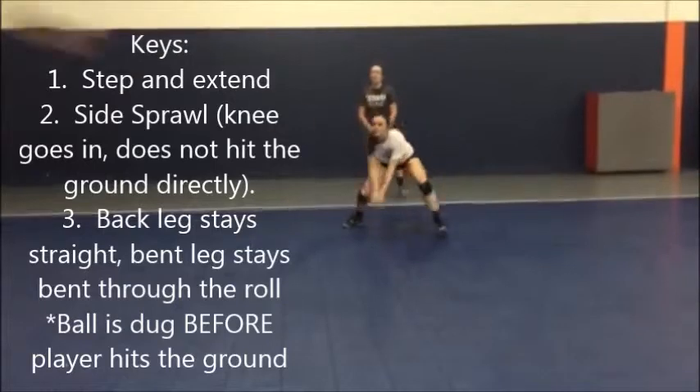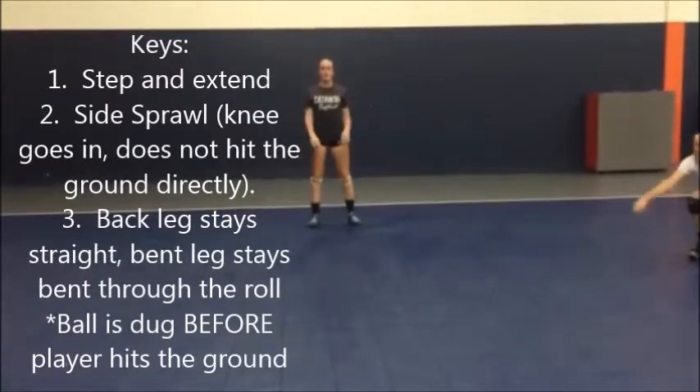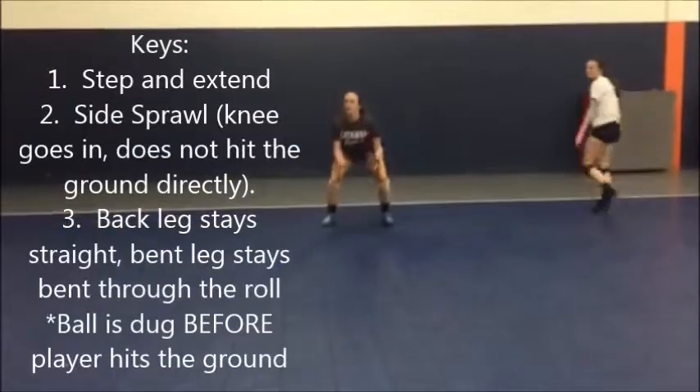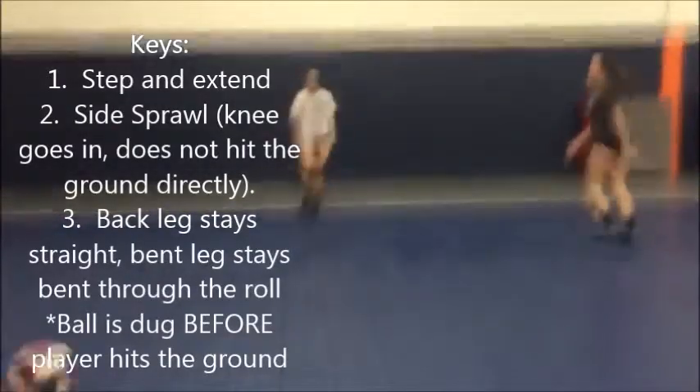Keep your back leg straight, Ellen. Keep your straight leg straight. Don't talk to your body roll. I have a feeling we're going to have to teach this a lot.